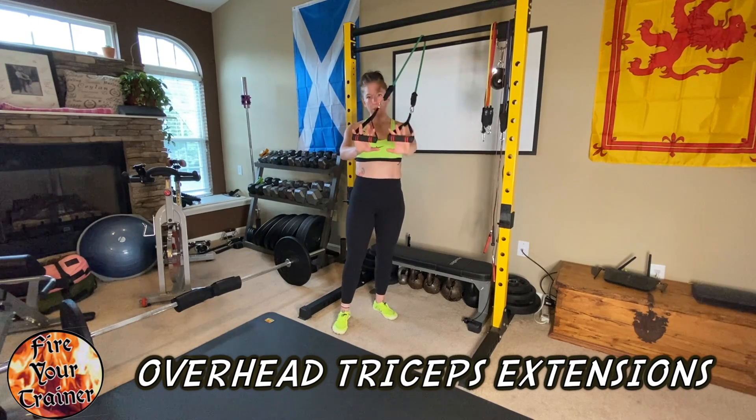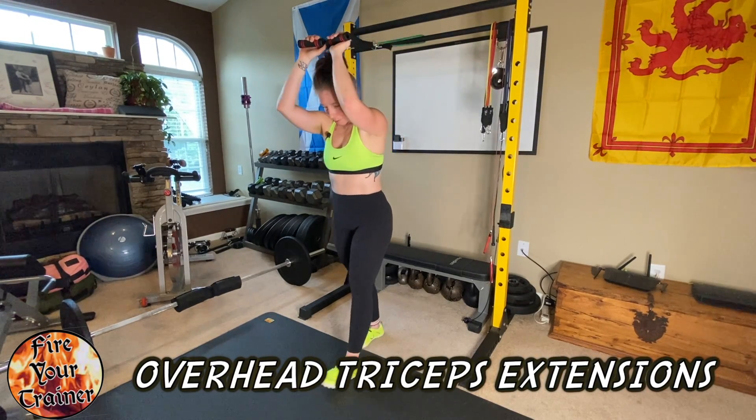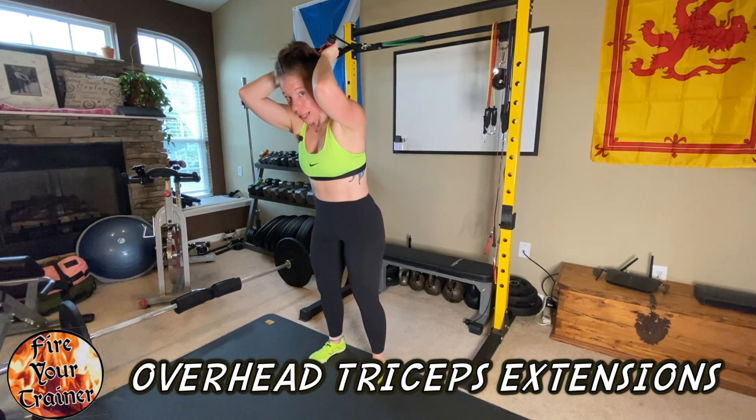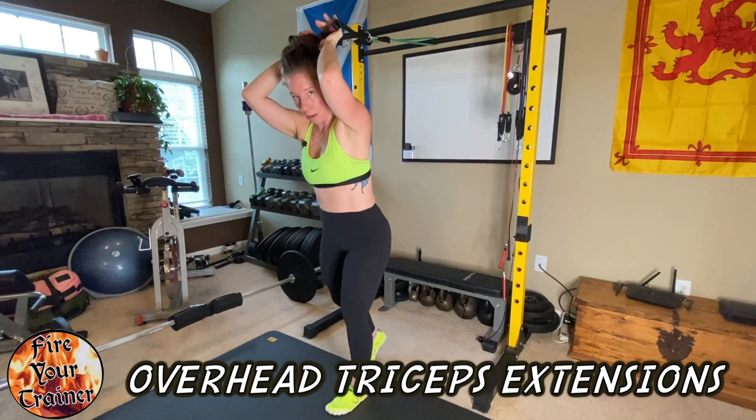From here, you want to grab the stirrup handles on either side, step forward, bend your elbows, and lean forward. You can keep your feet level or you can step forward slightly with one foot and kind of post up on the back foot.